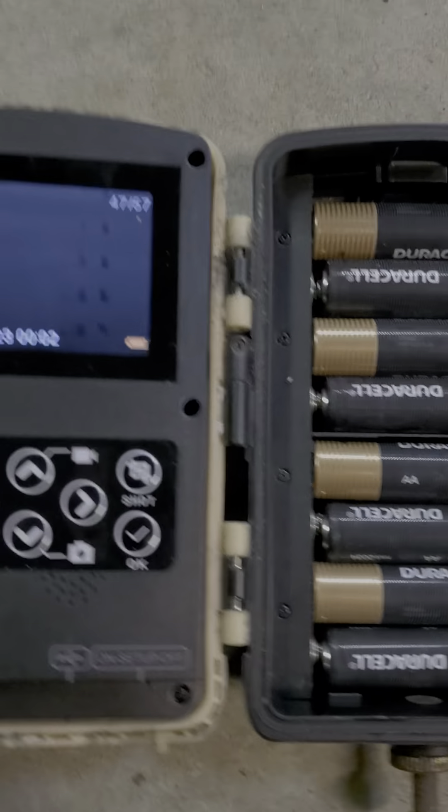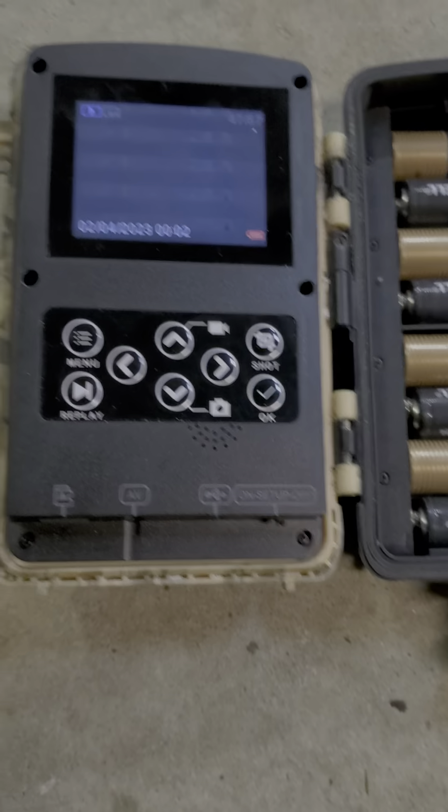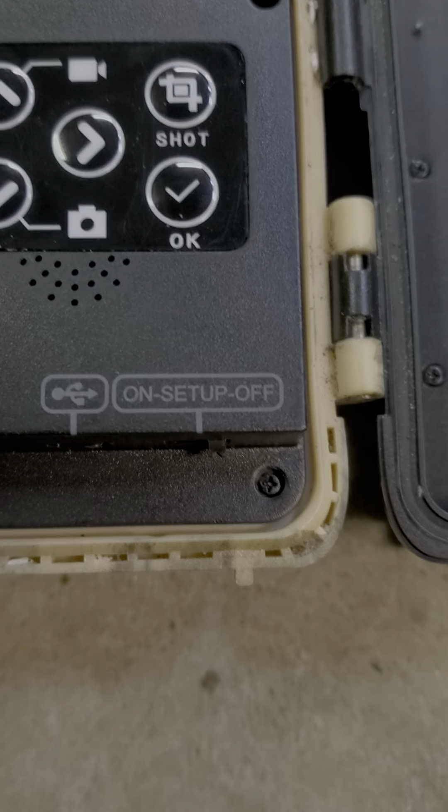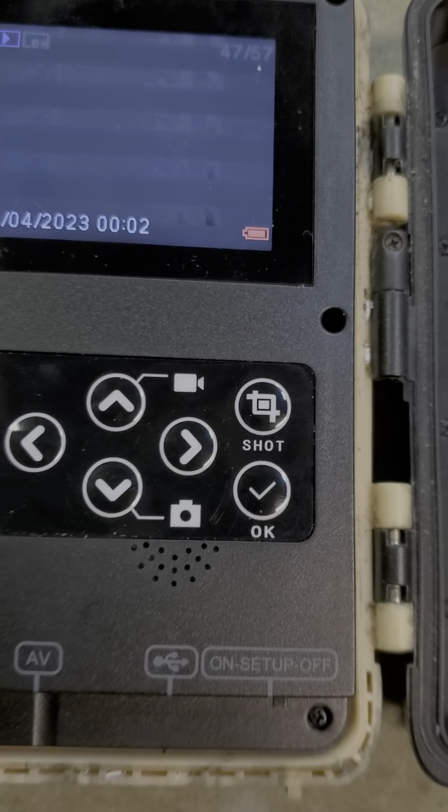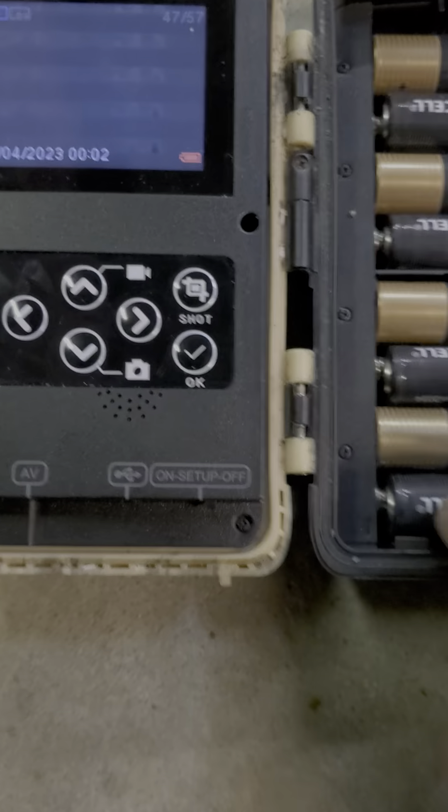And if I'm professional about this, I can do this one-handed, like a little assistant or something. But as you can see, I bought this in January 2019, so it's four years and two months old, because it's now March 2023.